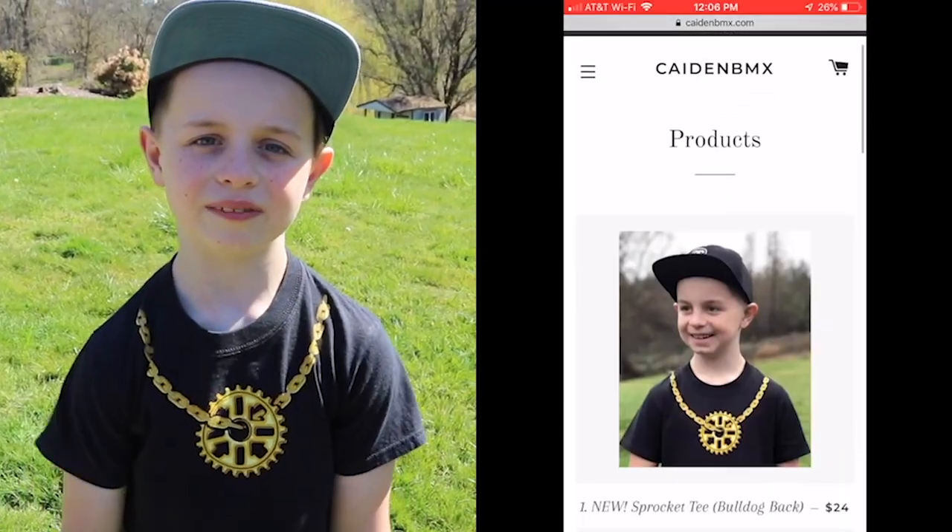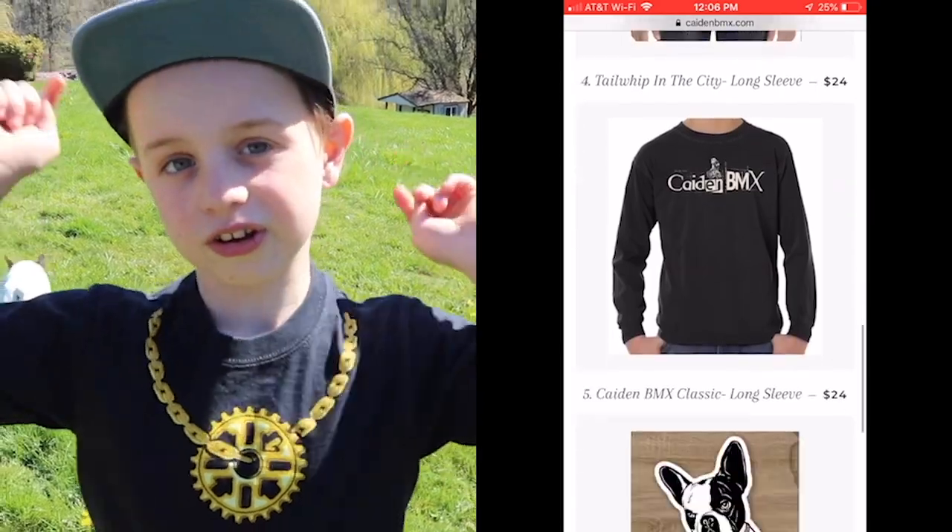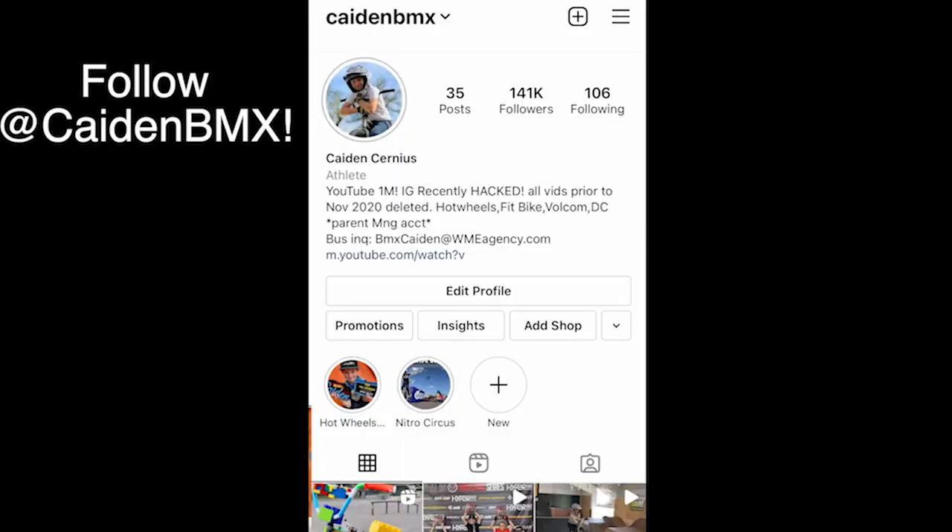Hey, we upload videos every Thursday at 1 o'clock and sometimes on Tuesday. So make sure you subscribe and don't forget to follow me on Instagram.